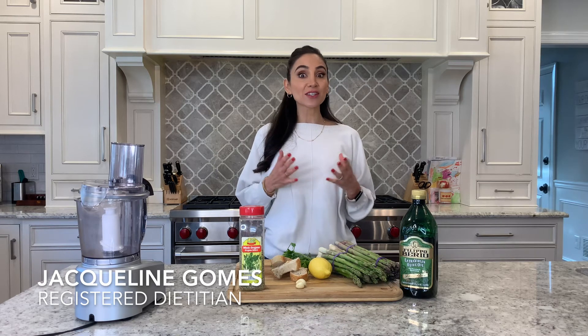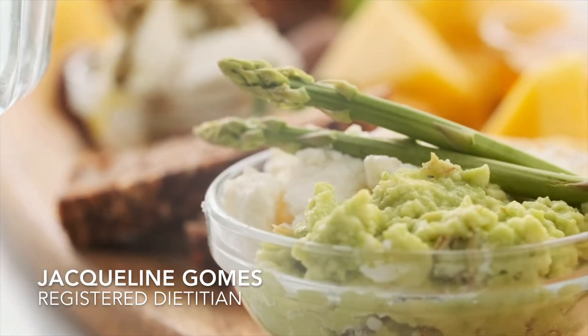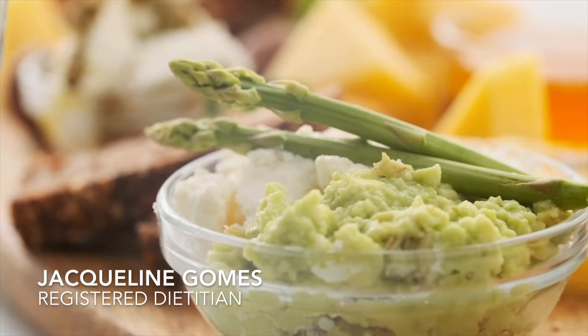Hi, I'm registered dietitian Jaclyn Gomes. Asparagus is a spring vegetable that's nutrient packed with fiber, folate, vitamin A, C, E, and K. The antioxidant phytonutrients found in asparagus may have some protective benefits against certain cancers.